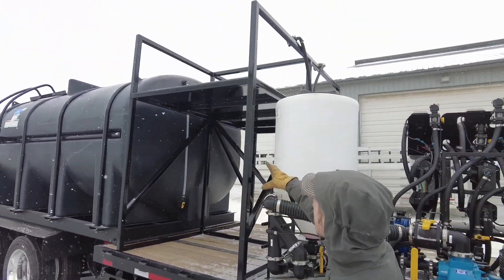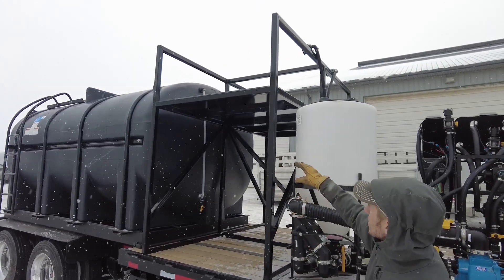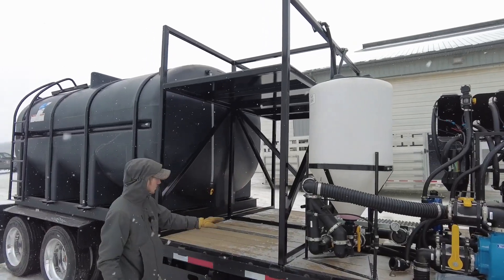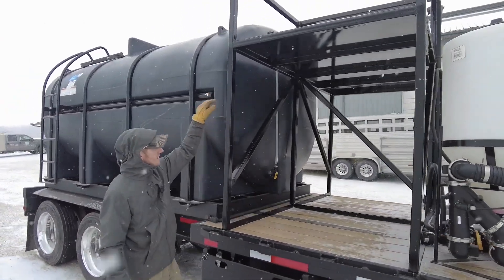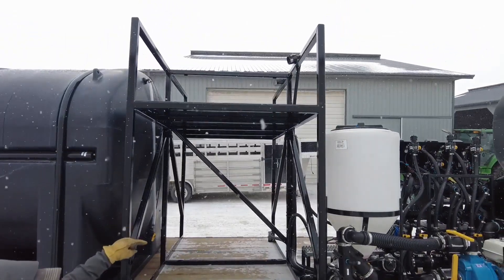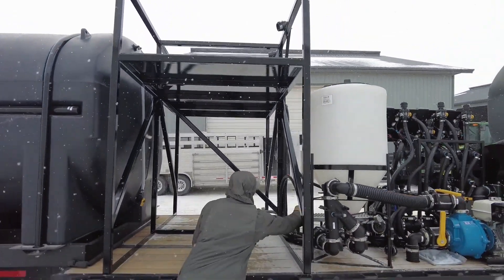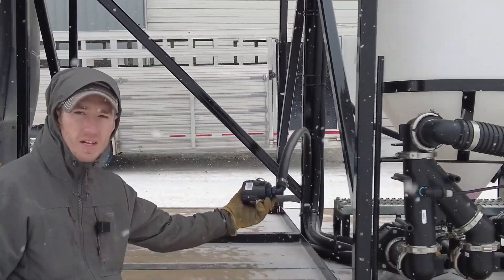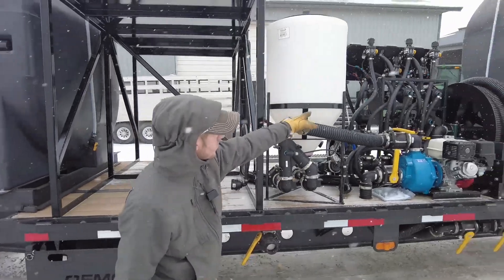We built a frame to mount shuttles. He's going to have four different shuttles — one here, one there, and then two on top — for different products. He's going to run those shuttles through the fittings that go on them, and then they run through the Dura Products metering system.